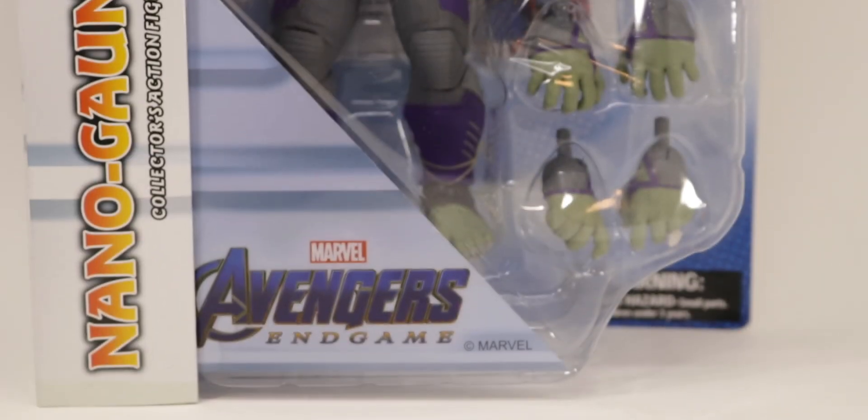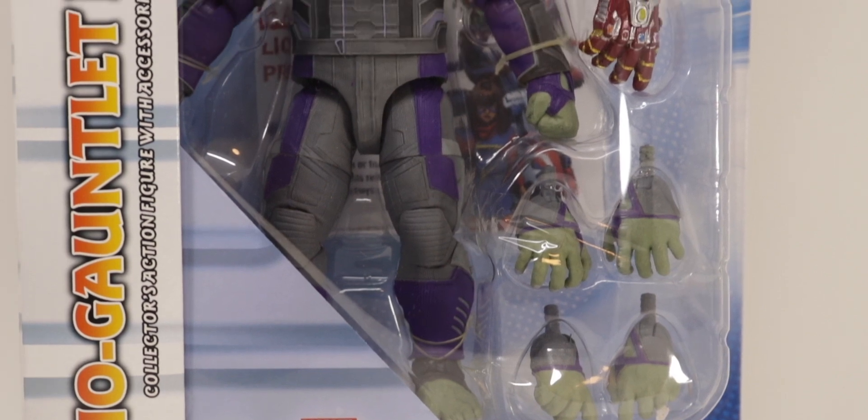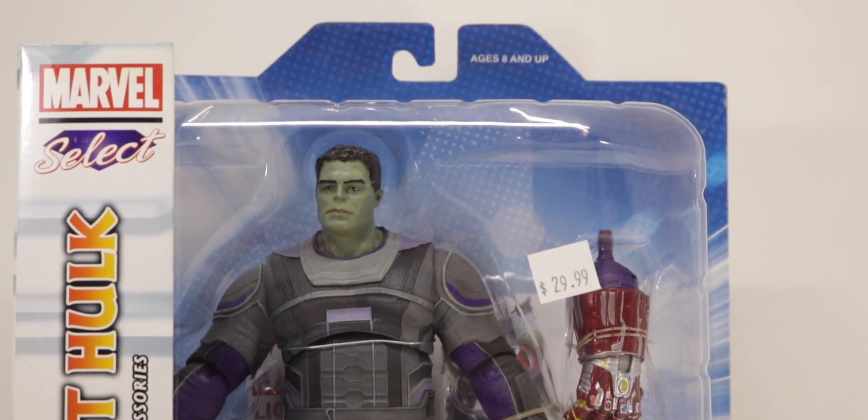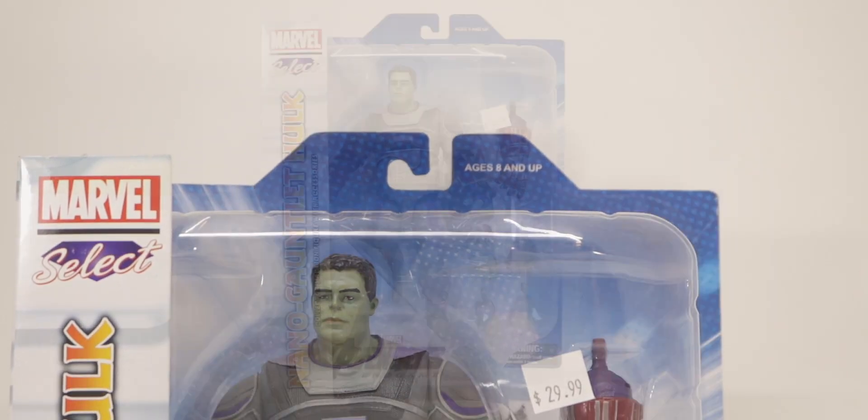What is up guys, Aerolf Mora here back again with another video. Today we'll be taking a look at the Marvel Select Avengers Endgame Nano Gauntlet Hulk. Let's get into it.